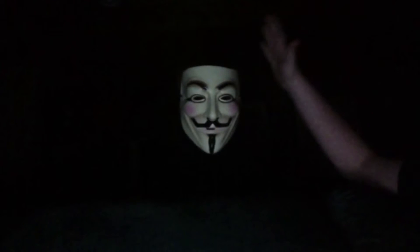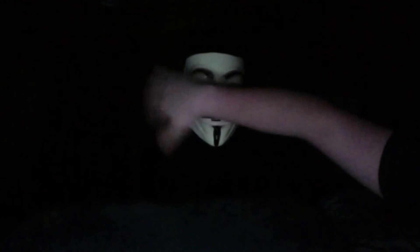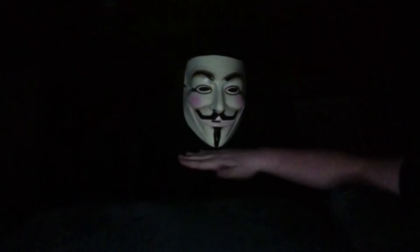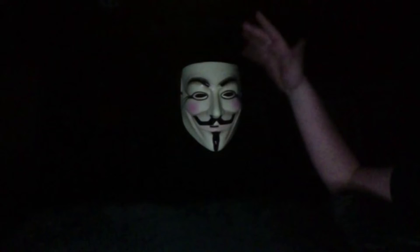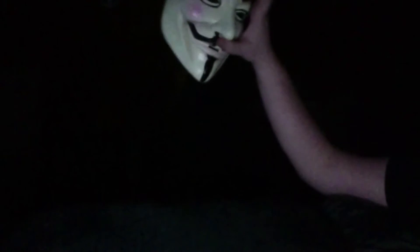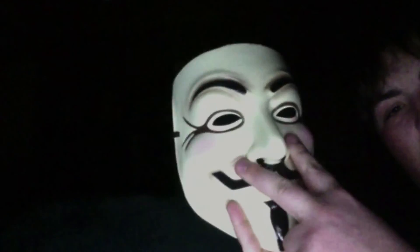I'm gonna bring it up except this time I'm gonna show there's nothing on either side above this line, or either side, or below. There's nothing below or anything. So once again, I'm gonna show there's nothing behind this mask — nothing here, nothing at all. So I don't know what you guys could be thinking, but this is just a mask. Until you just push.